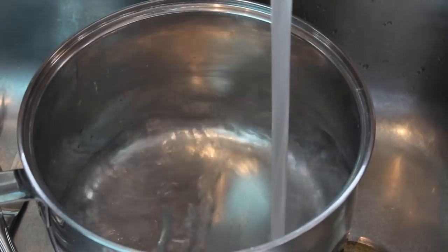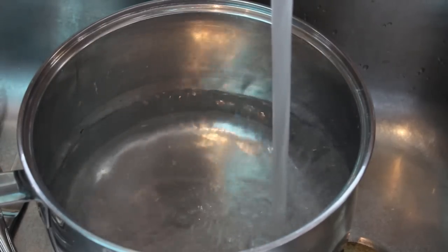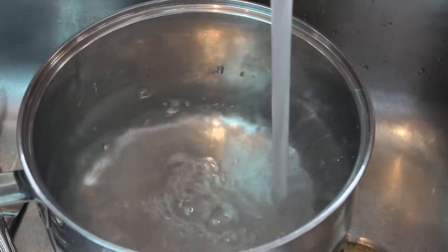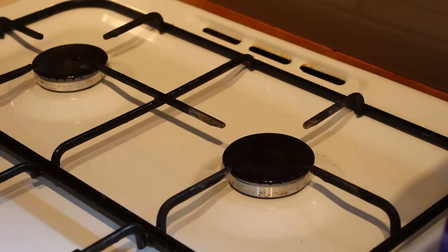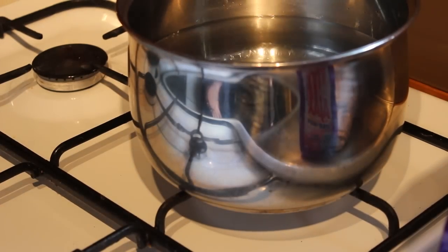I stick a fragrance label or warning label over the bottom of the votive so you never see the glue. Soy wax has a flash point, meaning it can combust or catch on fire at a certain temperature. The safest way to melt the wax is to create a double boiler or bain marie — you fill half a pot with water and put it on the stove.